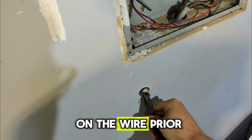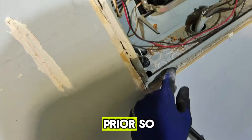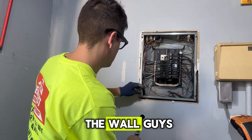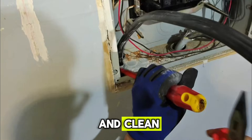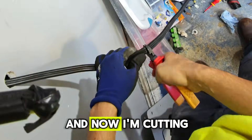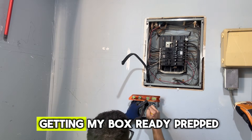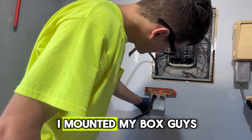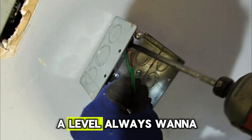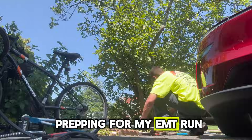I'm tightening the connector on the wire prior to installing it — that's what you want to do, install it first so it just slips in. We got our wire in the wall, nice and professional, nice and clean. I then raise it up high enough to get my lock ring on, put my half inch lock ring, and now I'm cutting the wire just enough for the junction box. I mounted my box using blue Kully anchors, using a level to make sure it's straight, and getting my ground tail in, now prepping for my EMT run.